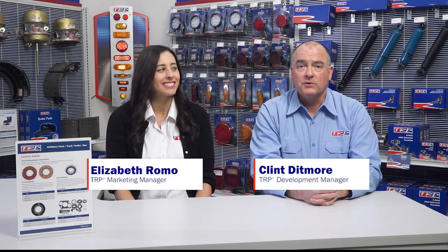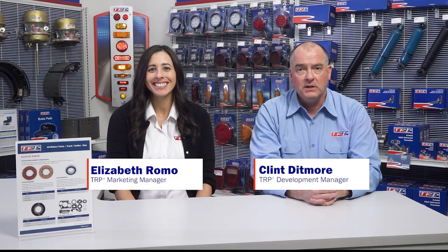That's all the time we have today. And as my grandpa used to say, enough for now. Thanks for joining, and we'll see you next time for more TRP Conversations.